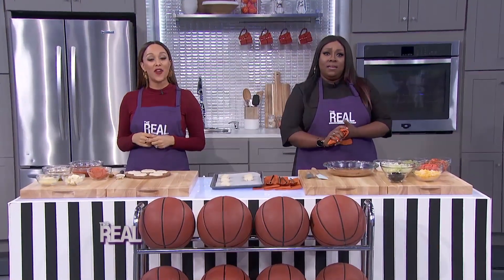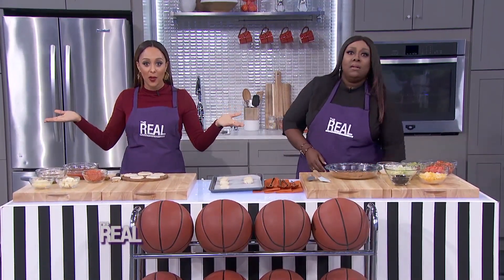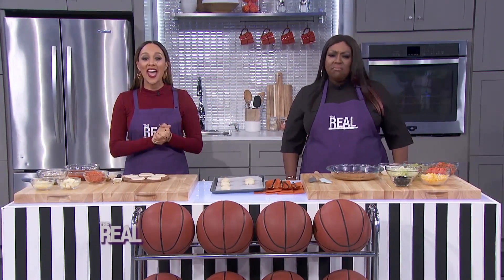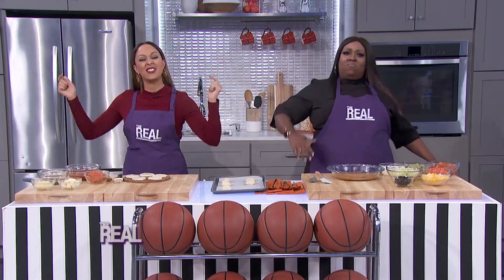It's about to be every sports fan's favorite time of year — college basketball tournaments. But what's a sporting event without a killer food game? So today, we're taking our shot with some slam dunk snacks.